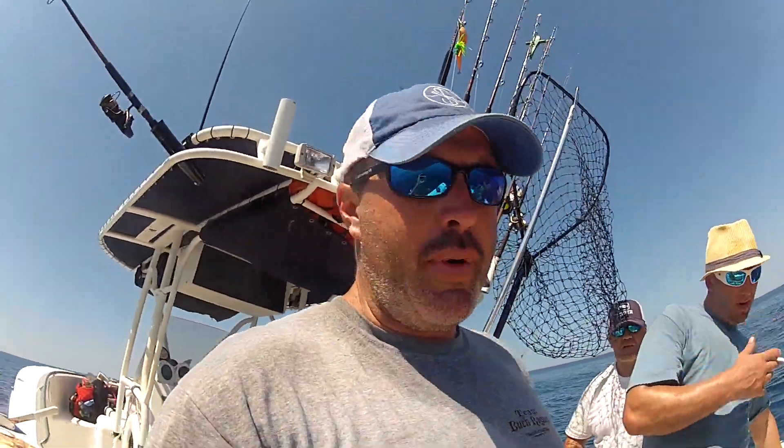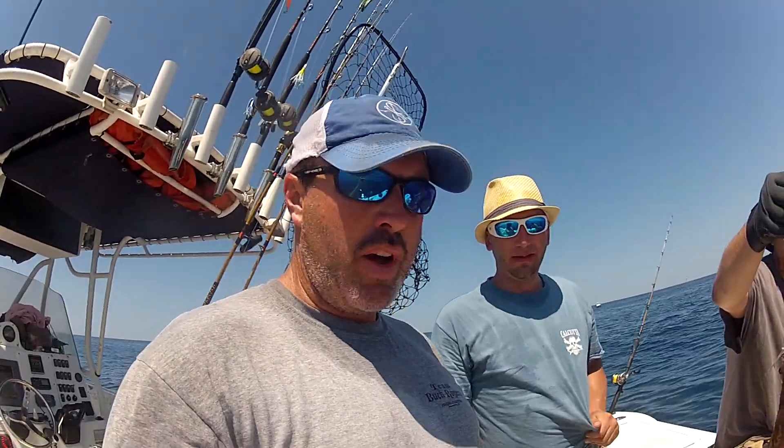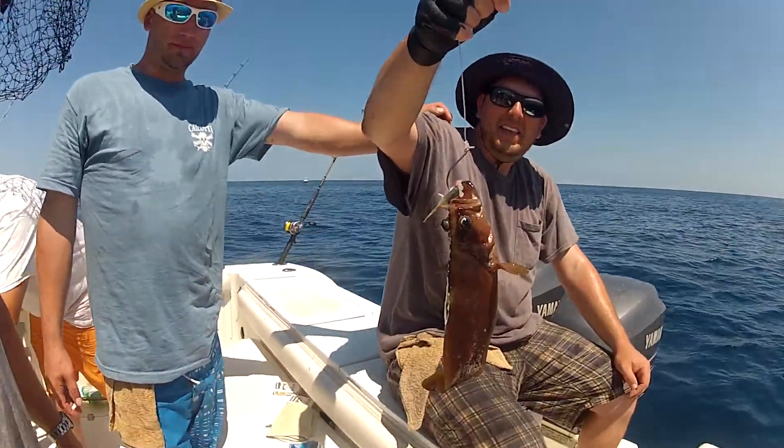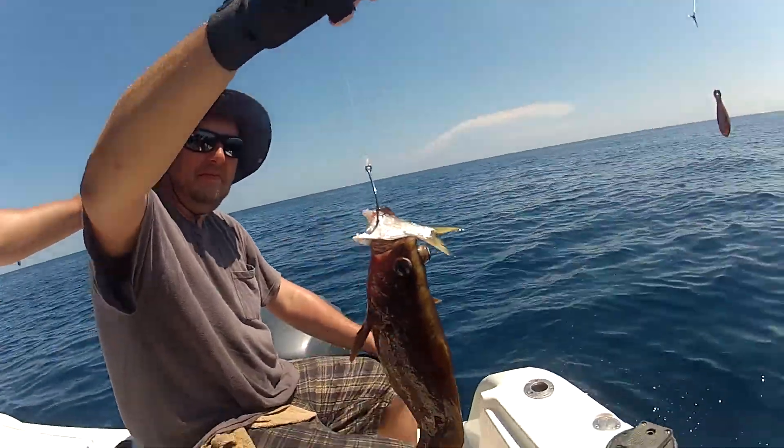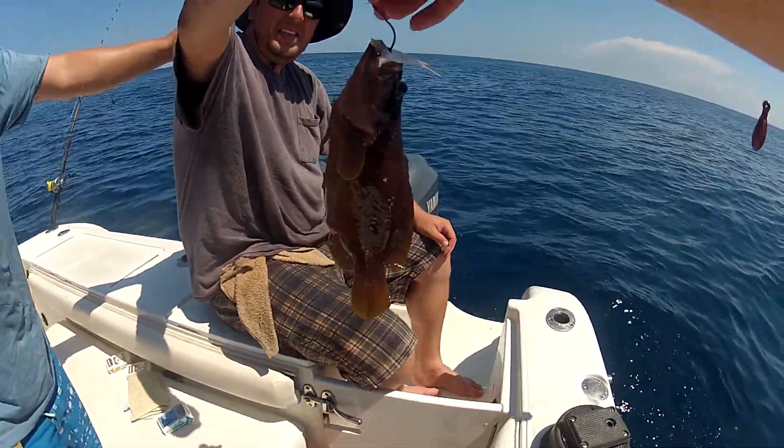All right, here we are. We're 30 miles offshore. We're going to do a quick clinic today. I've had a bunch of people ask me what kind of fish this is. So what we're going to do is take this as an opportunity to show you guys what you're supposed to do with this fish right here.